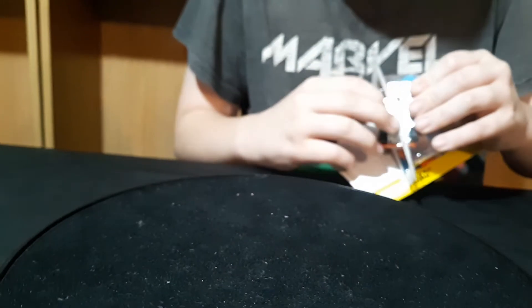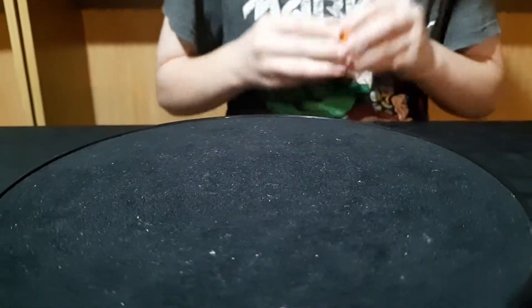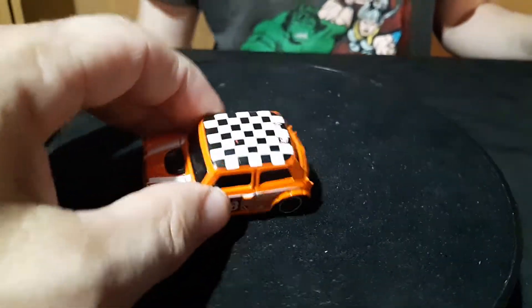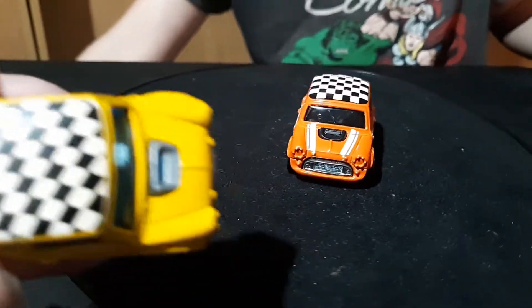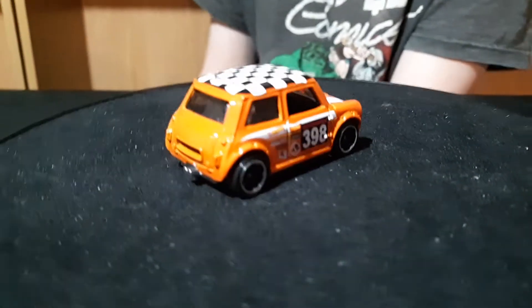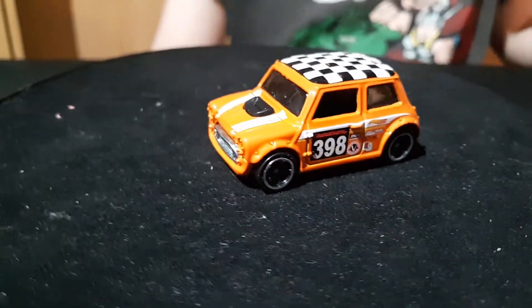And he has an orange one! It can also come apart — another one with an opening feature. Does this one have a roll cage in it? No roll cage in it. It's got a checkerboard on the roof. The yellow one had a checkerboard too, but the yellow one doesn't have numbers on it or stripes on the hood. This is orange.